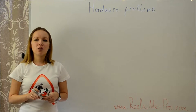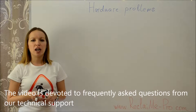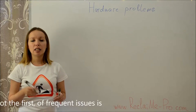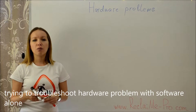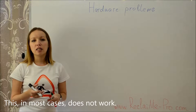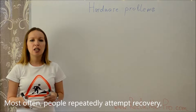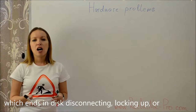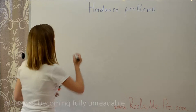Welcome to the Reclaim Me channel. Today the video is devoted to frequently asked questions from our technical support. One of the most frequent issues is trying to troubleshoot a hardware problem with software alone. In most cases, this does not work. Most often, people repeatedly attempt recovery, which ends in disk disconnecting, locking up, or otherwise becoming fully unreadable.